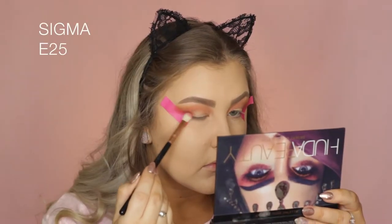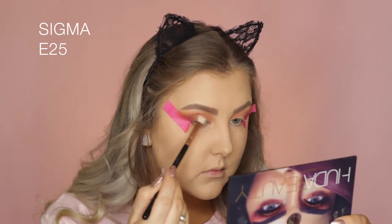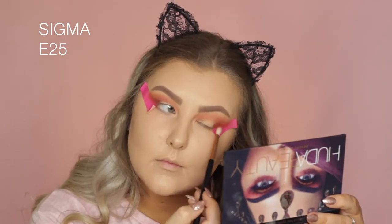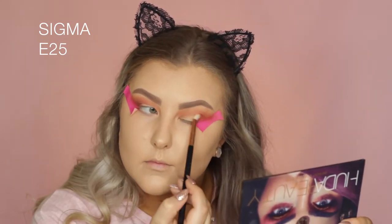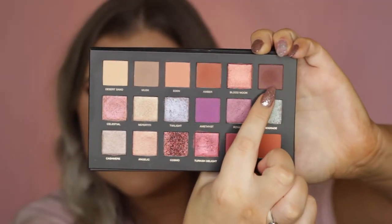Then I'm taking the shade Saffron, which is one of my favorite shades from the whole palette. It's like a gorgeous cranberry, reddish kind of color. I'm taking my E25 brush and packing this on the outer corner and blending as I go.